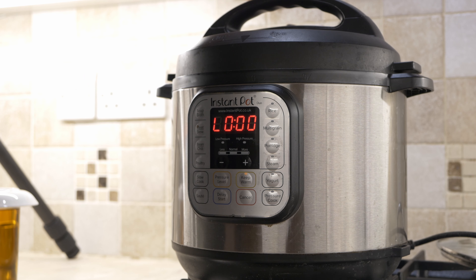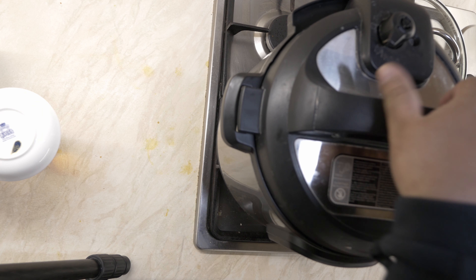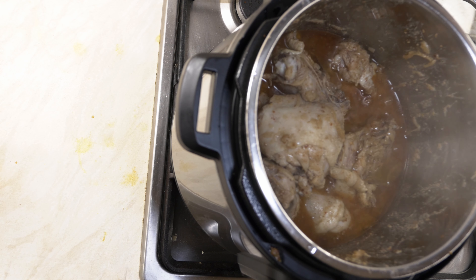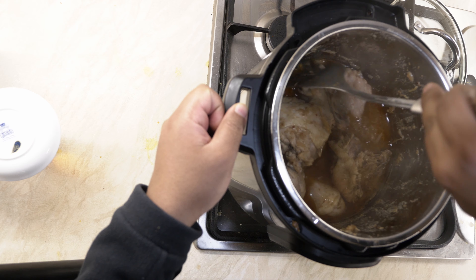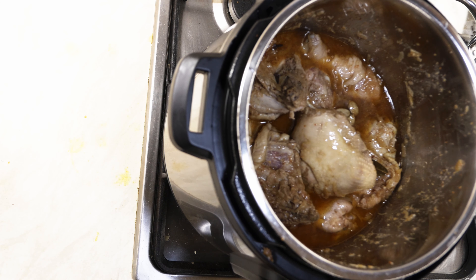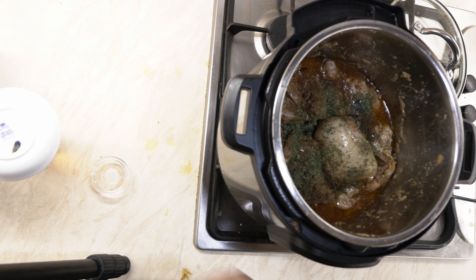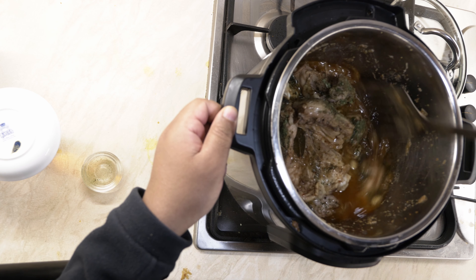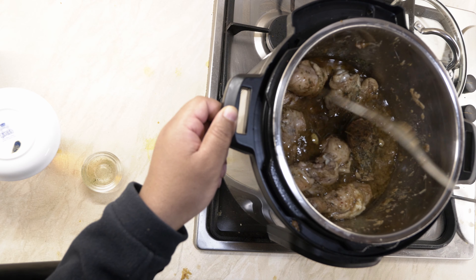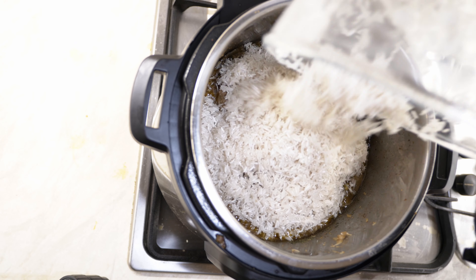As soon as the Instant Pot timer is up for the chicken, depressurize it instantly — do a quick release rather than a natural release, because we don't want to further cook the chicken. As you can see, the chicken is halfway to three-quarters ready, which is the consistency you want. Now I'm adding the last two spices: a teaspoon of garam masala powder and a teaspoon of dried fenugreek. Give it a quick mix so the spices are thoroughly distributed throughout the chicken mixture. Then add the four cups of washed and drained rice.